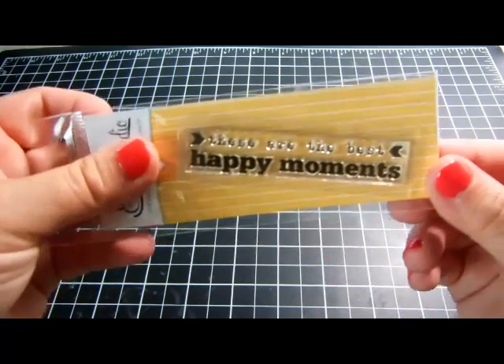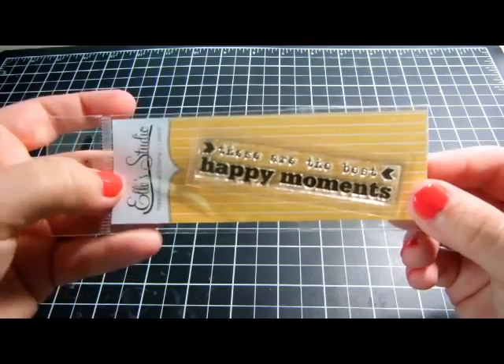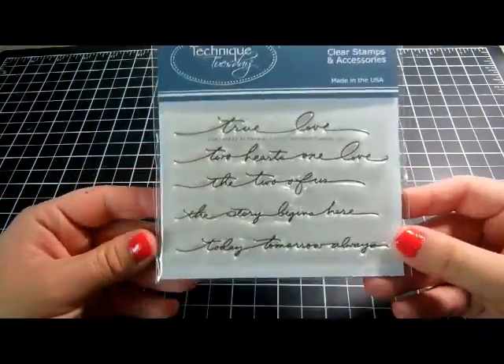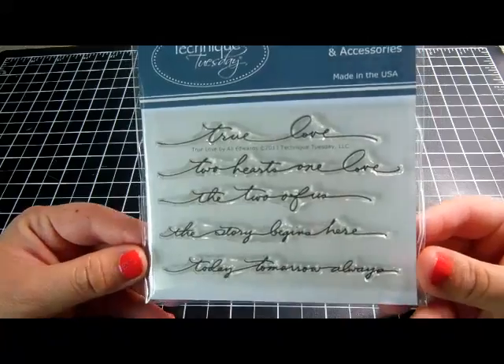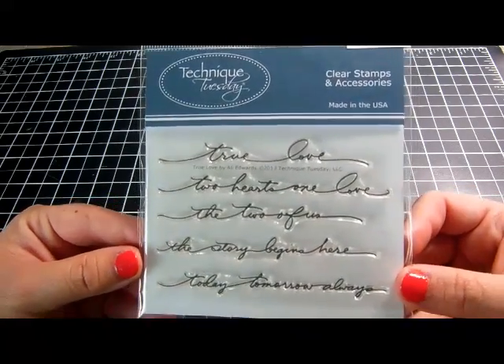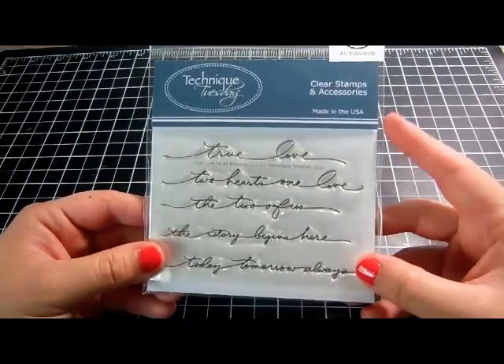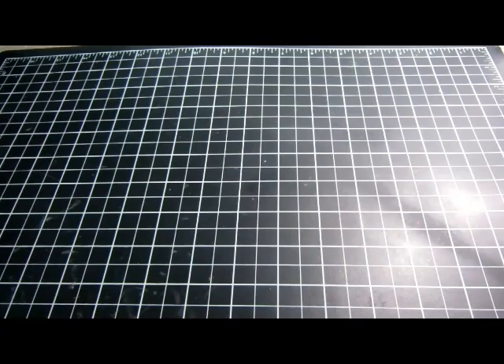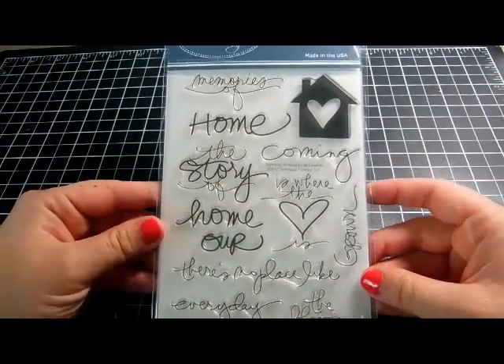Then I got three Technique Tuesday stamps, and I could not believe the deal on one of them. This one was 25 percent off — it's called 'True Love' and I just love the cursive. It says 'True Love, Two Hearts One Love, The Two of Us, The Story Begins Here, Today Tomorrow Always.' It's one of her half sets and I believe it was seven dollars.